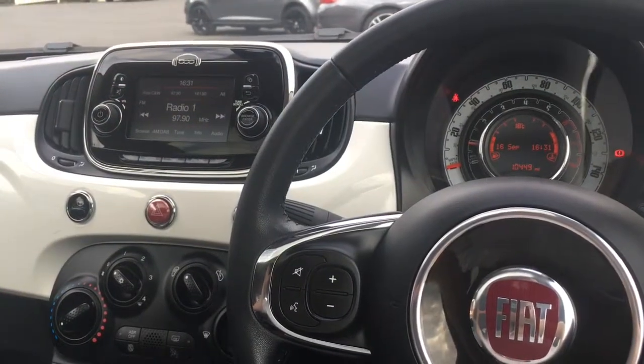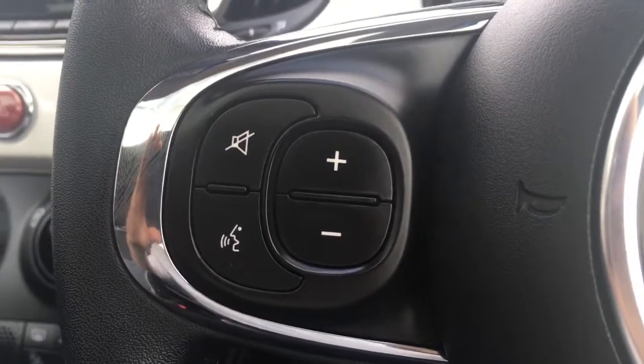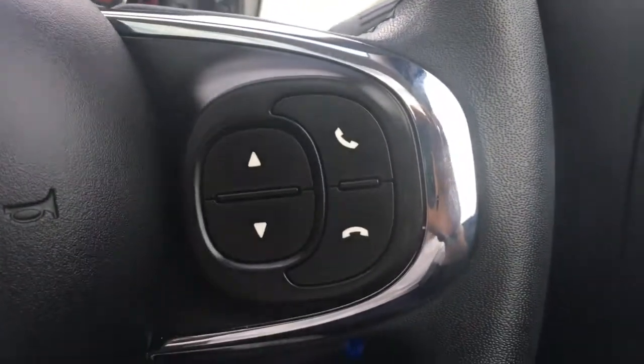So now I'm just going to give a brief overview of the interior of the car. We've got audio volume controls just here. We've got some Bluetooth controls just here.